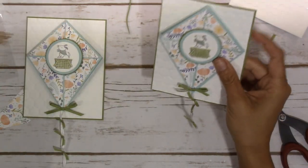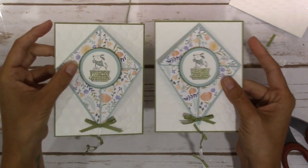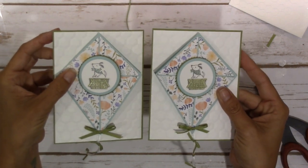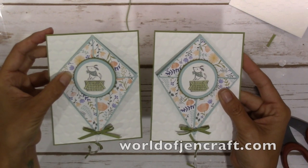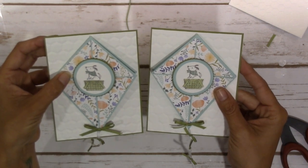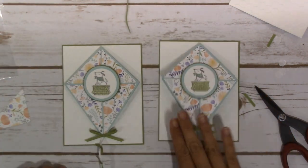Now it's done. Thank you so much for watching. I will have the dimensions and most of the scoring details on a PDF that you can print out over at my website worldofjencraft.com. Enjoy, have a wonderful day, bye!